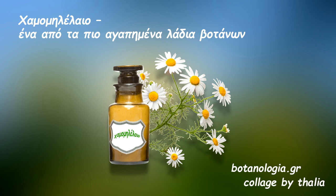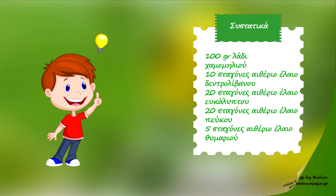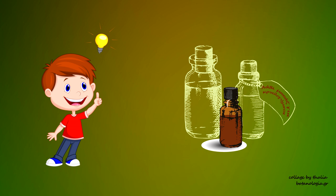Πώς ετοιμάζω το μείγμα των λαδιών για μασάζ με βάση το λάδι χαμομιλιού: χρειάζομαι 100 γραμμάρια λάδι χαμομιλιού, 10 σταγόνες αιθέριο έλαιο δέντρου λιβάνου, 20 σταγόνες αιθέριο έλαιο ευκαλύπτου, 20 σταγόνες αιθέριο έλαιο πεύκου και 5 σταγόνες αιθέριο έλαιο θυμαριού. Σε ένα σκουρόχρωμο μπουκαλάκι ανάλογου μεγέθους με σταγονόμετρο ρίχνω όλα τα λάδια, το κλείνω καλά και το κουνάω ώστε να ανακατευτούν και να ομογενοποιηθούν.